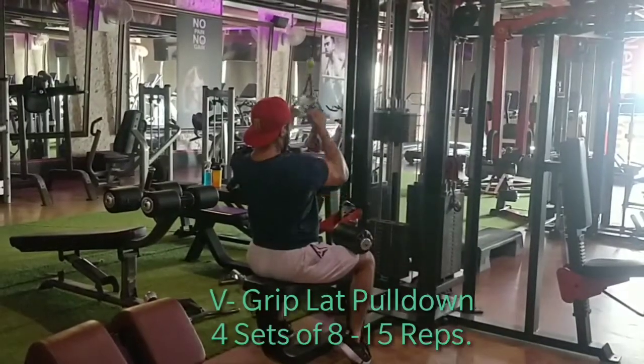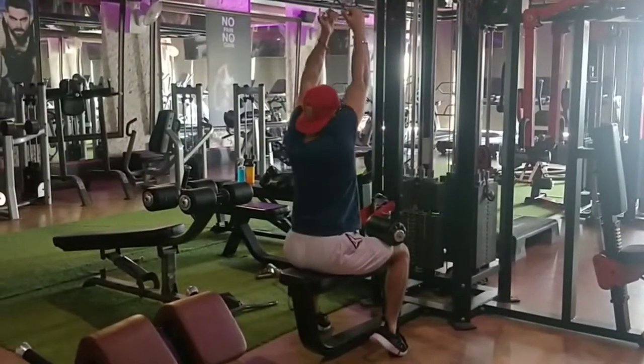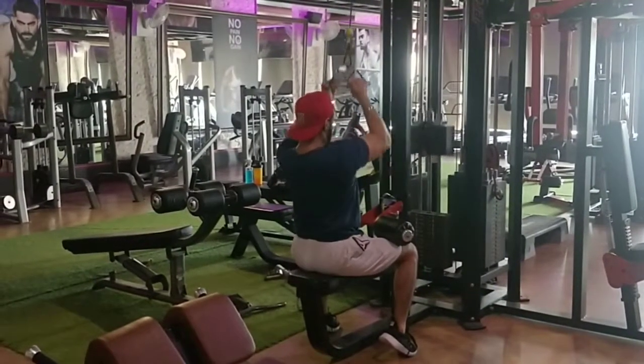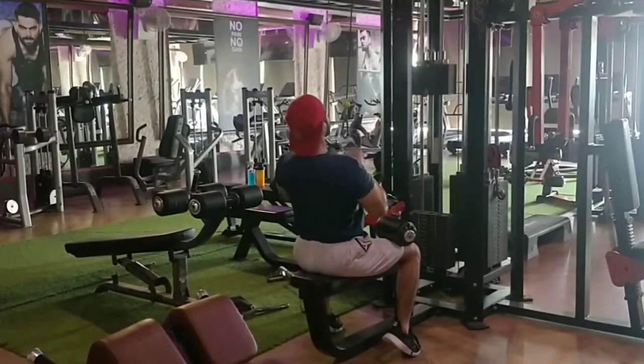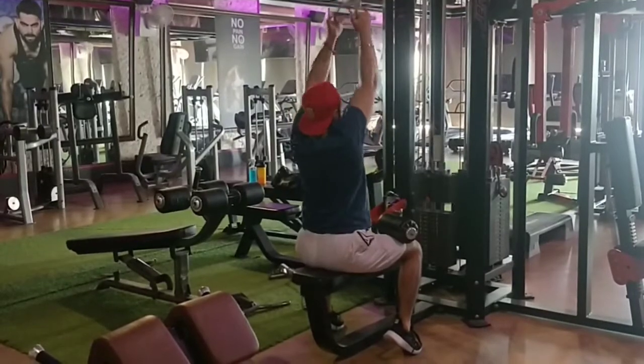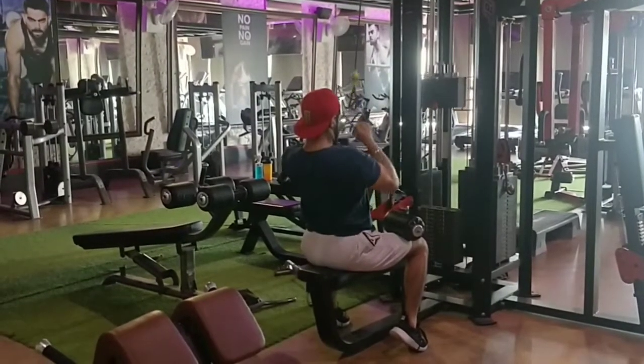First exercise, we will start with weak grip pull-down. We will take 4 sets, 8-15 reps per set. The last set will be heavy, and in each set we will increase our weight. These exercises will train and increase our lats.